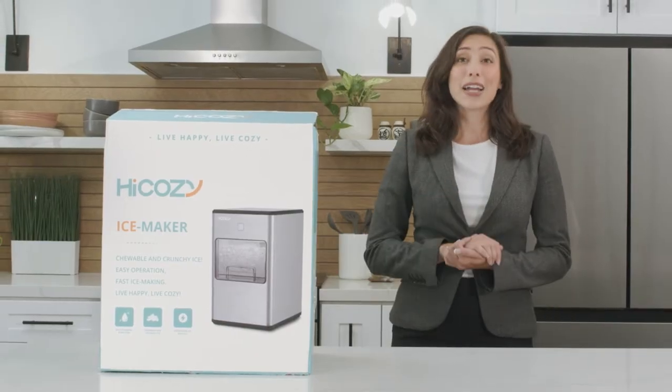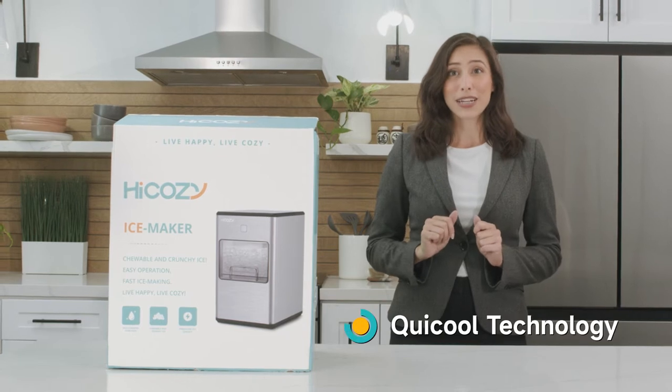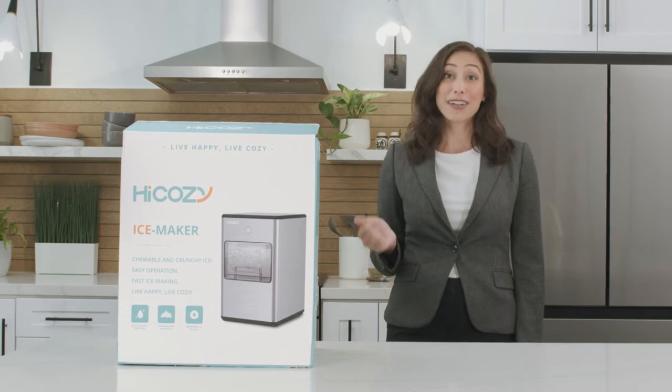This little machine makes high quality chewable ice fast. HiCozy's Rapid Cool technology means you have ice in only a few minutes, and the device even has a self-cleaning function.